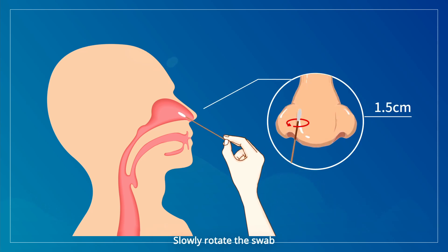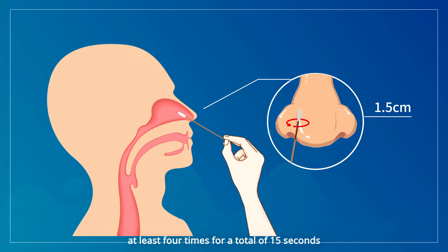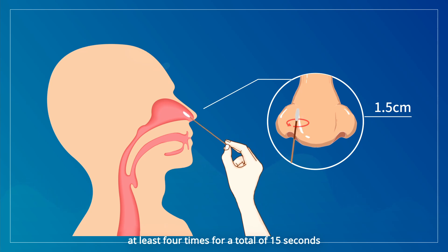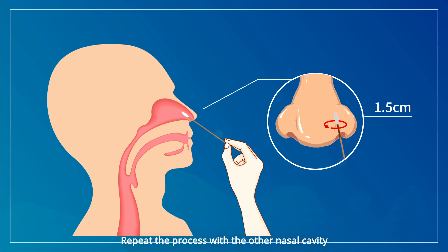Slowly rotate the swab in a circular path against the inside of your nostril at least 4 times for a total of 15 seconds. Then remove it from the nostril. Repeat the process with the other nasal cavity using the same swab.